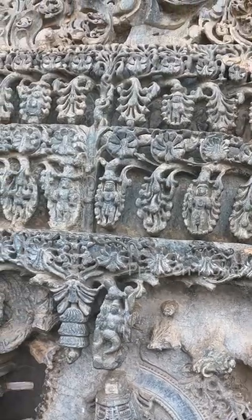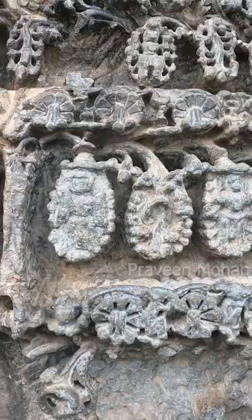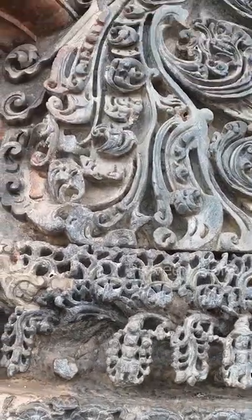So you can imagine how many tiny stone blocks would be required to make up 1 square foot of area.